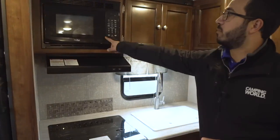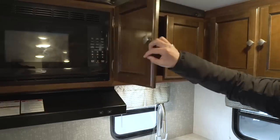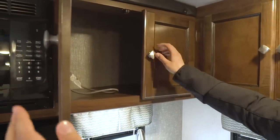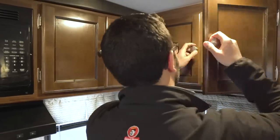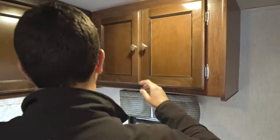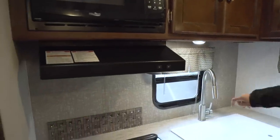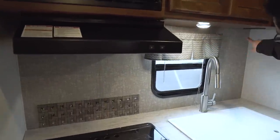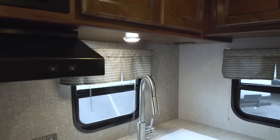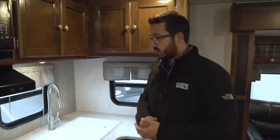Moving in a little bit further, microwave right up top, and you'll see storage all across the top here as well. They have a nice glazed look on the wood, which I like. You have storage right there too — good pantry storage. Right there is your fully functional hood with a light and fan. You have an additional LED light right over here. Electrical outlet there too — you have to have an electrical outlet in your kitchen so you can plug in things like a toaster, blender, or electric griddle.